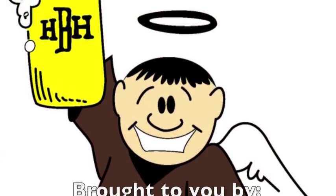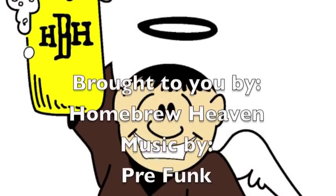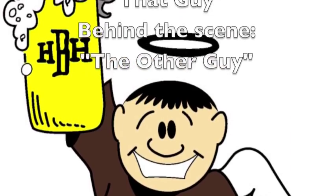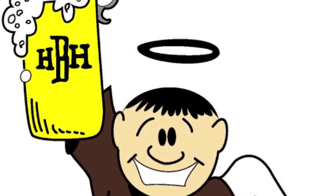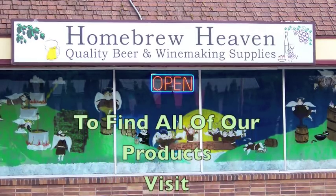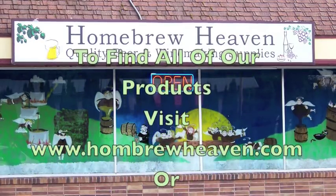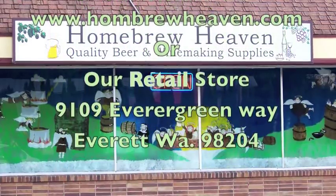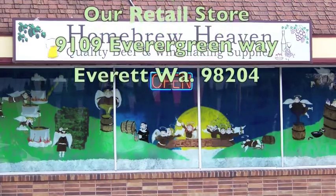Thanks for joining me. Hope this information was helpful. Stay tuned to our channel for more Homebrew Heaven informational videos. We'll see you next time.